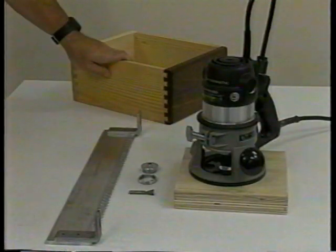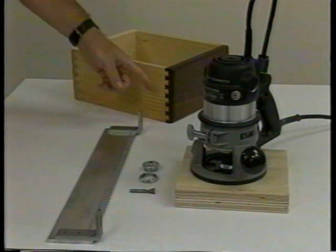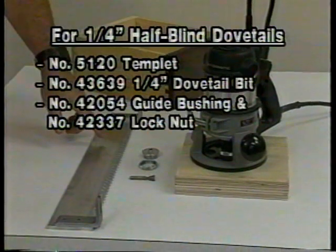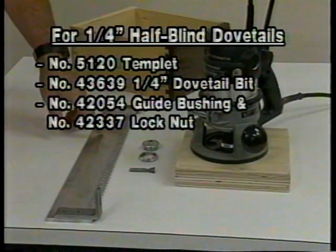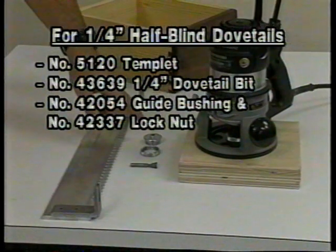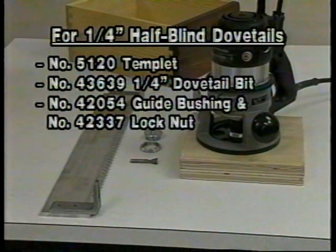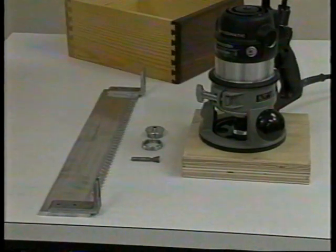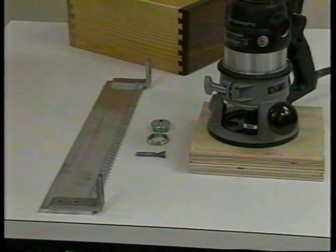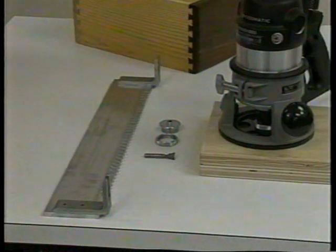I just demonstrated the half-inch half-blind dovetail joint. A quarter-inch half-blind dovetail joint can be cut using the quarter-inch accessory template, a quarter-inch dovetail bit, and a five-sixteenths inch guide bushing. The setup procedure for the quarter-inch dovetail is the same as for the half-inch dovetail. Positioning of the template and the stops will differ; the dimensions are listed in your instruction manual.